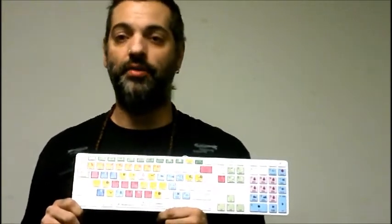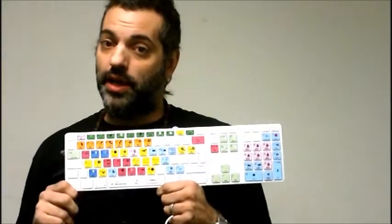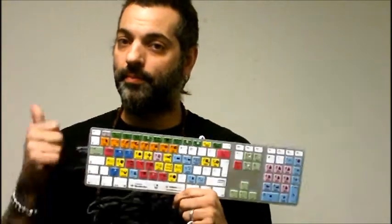You can find all the information about all the other recording products they have. They have some really great microphones and USB recording stuff. Check them out — Editor's Keys — and it's the Editor's Keys PreSonus Studio One keyboard. Check it out.